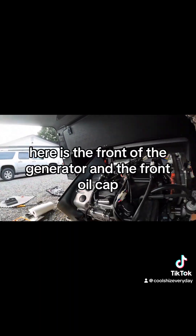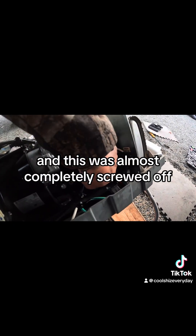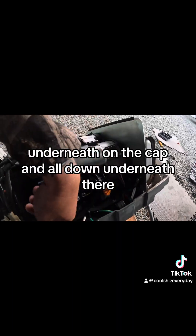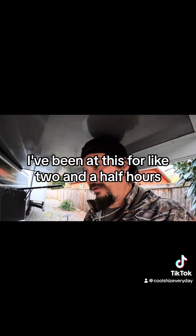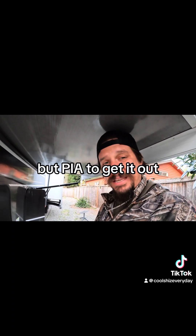We found the culprit. Here is the front of the generator - there's a secondary oil cap here and this was completely screwed off, which explains why we were getting oil on top, underneath the cap, and all down underneath there. Glad to know we didn't actually have to pull the whole thing out for that. It's been a big undertaking - I've been at this for about two and a half hours. Really glad they got it in there snug, but it's a pain to get it out.